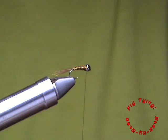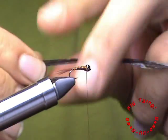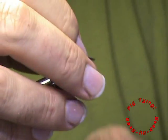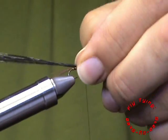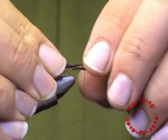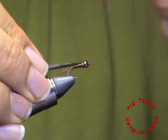For my wing case, I am going to use a substitute for Swiss straw. You can use anything. The reason I am using this is because it is a synthetic — it is a plastic — and it aids in keeping a smooth finish to your fly.